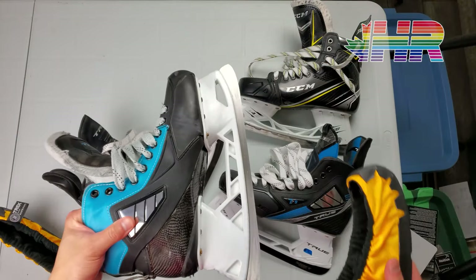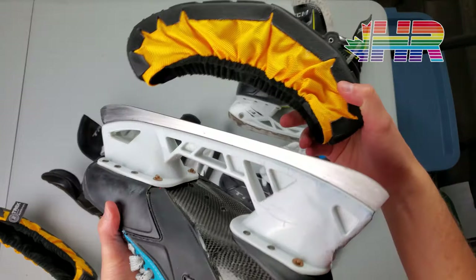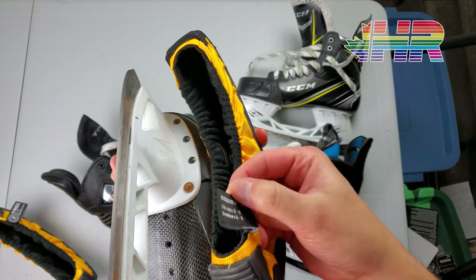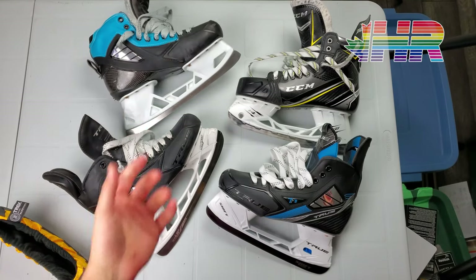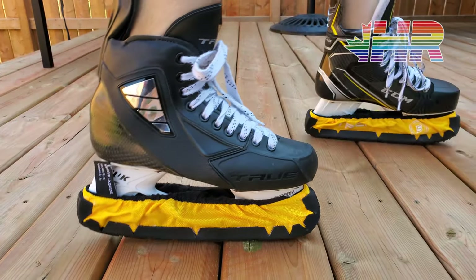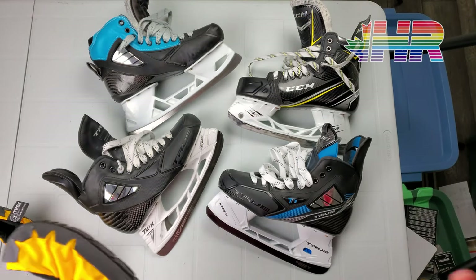It won't work on goalie skates — basically it's not long enough. This is for a size six to nine, as you can see on the label. It's just not long enough, so you'd have to go a few sizes up. My goalie skates are about an eight and a half and they're not even close, but with everything else they are pretty good.